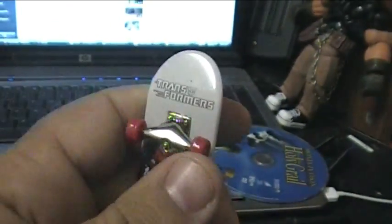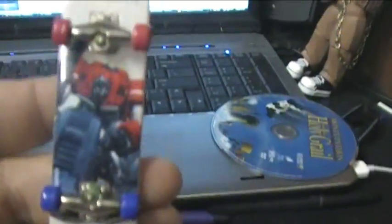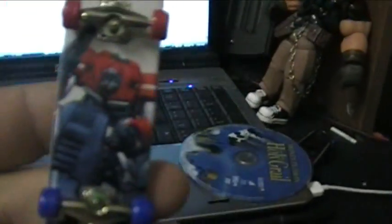This one right here came with the red wheels, but it also came with some extra blue wheels. I figured blue on bottom, red on top — that'd be pretty Optimus Prime-ish. Let me set myself up on the tripod. I've got no real interest in tech decks or whatever, but Transformers...